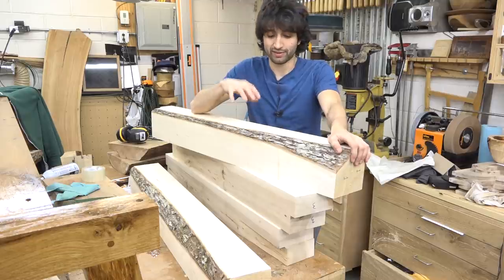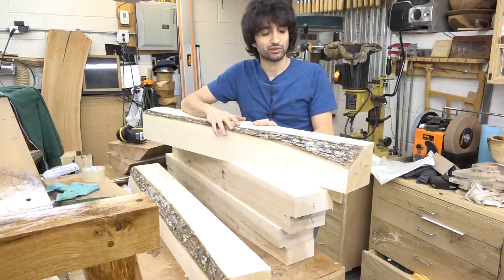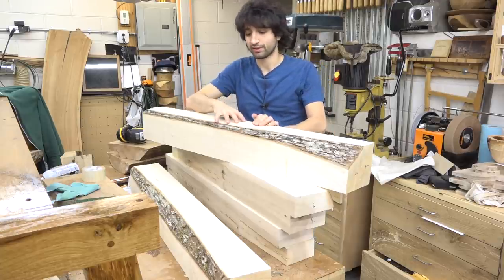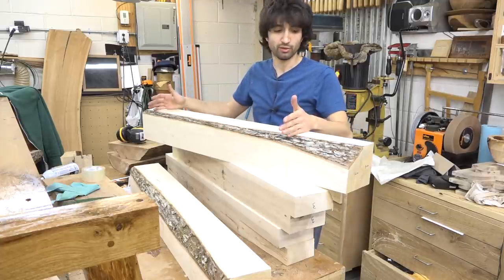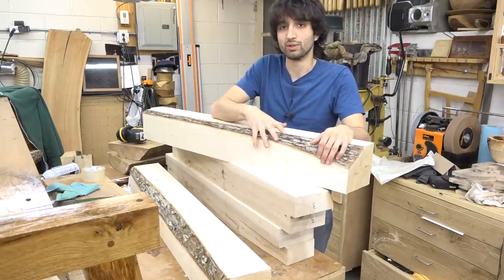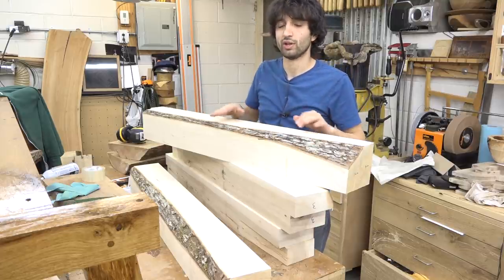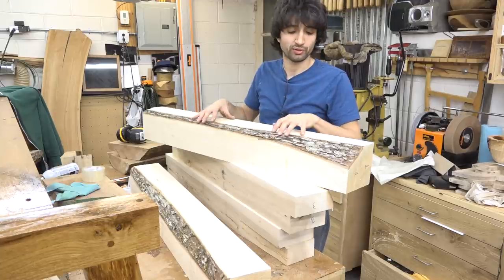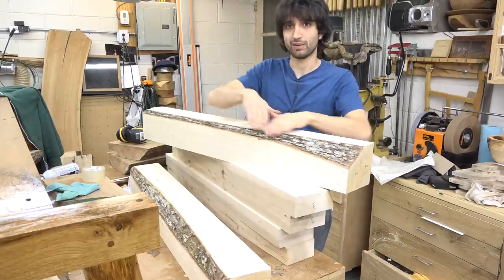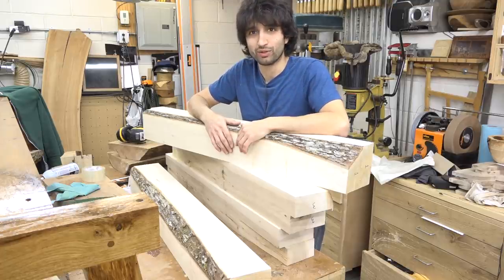A little bit of an update on the bed project: I got the post stock all roughly squared up. These are sitting at about five by five right now. I'm gonna let them sit again, let them de-stress, and then I'll mill them again finally — I'll probably end up around four and three-quarters square. The really interesting thing is that I still have a lot of bark here, and I think what's left with the bark is going to be indicative of the curvature or shape I'm gonna do to the posts. I don't want the bark on the finished piece, so if I can incorporate a curve or some shaping to the posts that incorporates that sweeping shape, I think it will end up happening. Kind of let the wood decide what shape it wants to be.